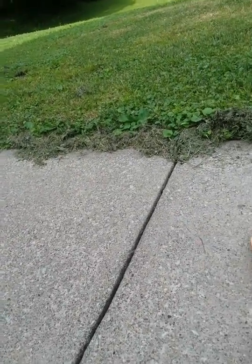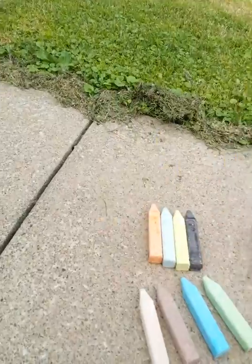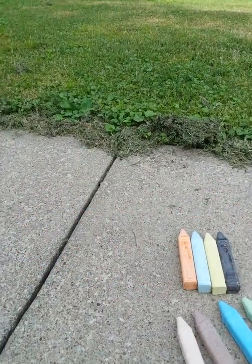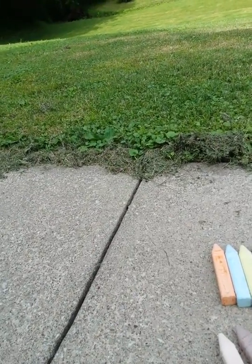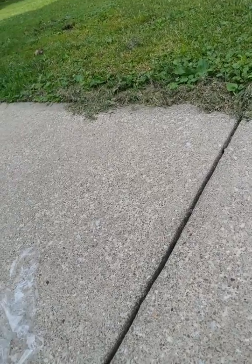I didn't see the tropical colors yet. This one is sunglow. This one is sunset orange. This one, pink flamingo. And then this is Caribbean green. Pink flamingo, sunset orange, Caribbean green.